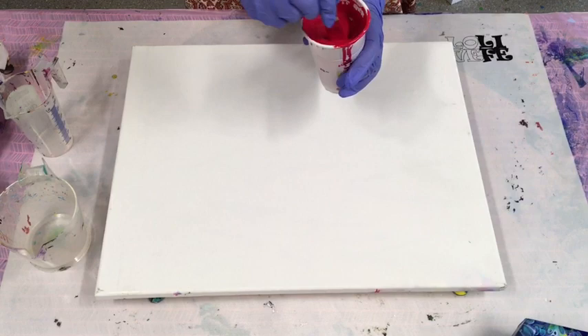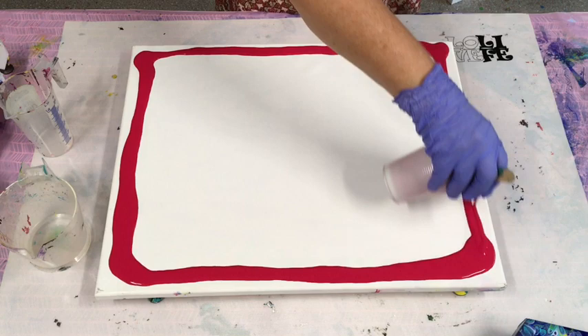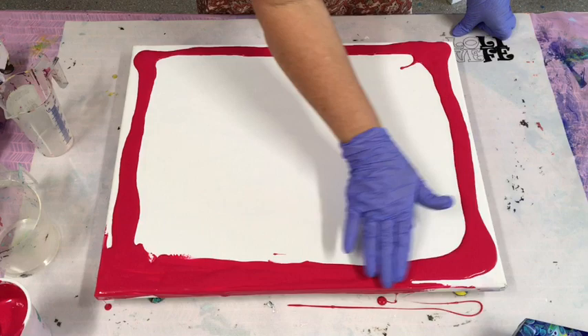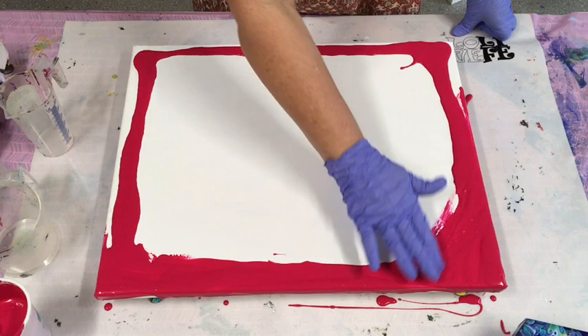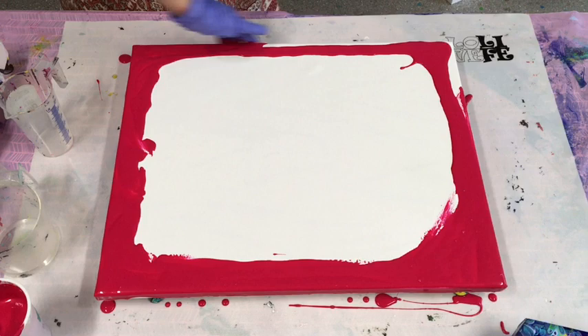I'm just going to tip some paint around the very edges so when I do my jug pour I don't have to stretch it out to the edges — it just means they've already got a bit of paint over them. It might well have plenty to go over the edges anyway, but this is just showing you the options. Sometimes I do this and sometimes I don't — it's useful if you're worried about covering your edges when you tilt the pouring paint.